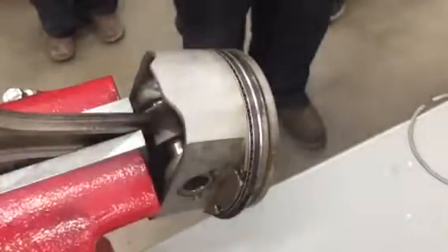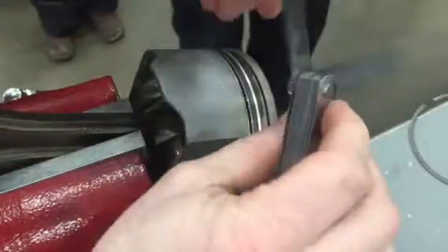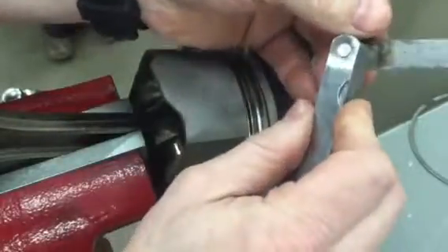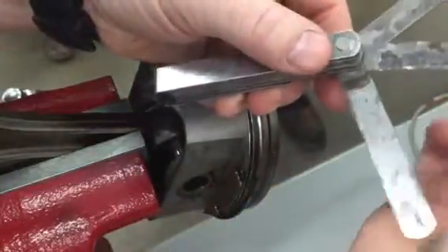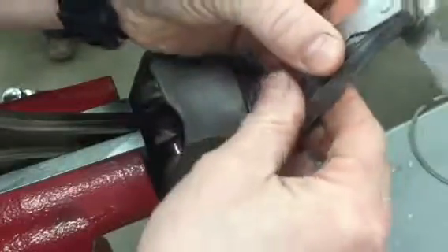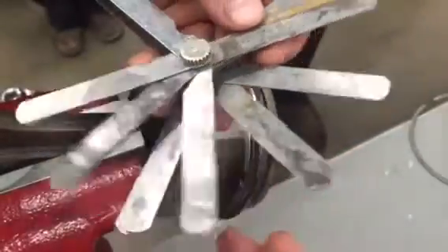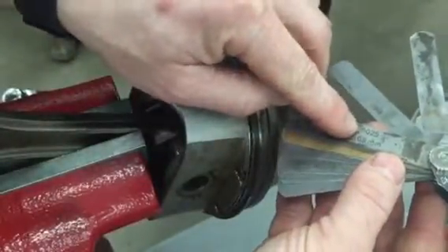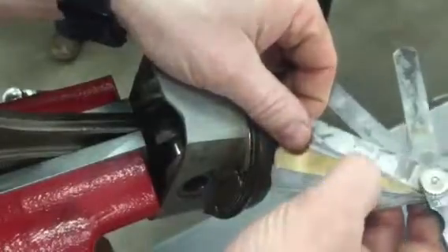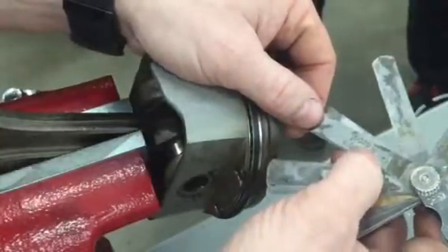Now we've gotten our top compression ring out of its land. We're going to take a set of what we call feeler gauges. Feeler gauges are just precisely machined or stamped pieces of steel, and they have measurements on them. You've probably used them before — a lot of people use them for spark plug gapping — but we're going to use them for various things in engines.